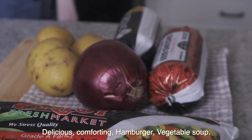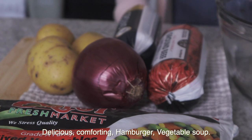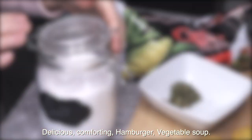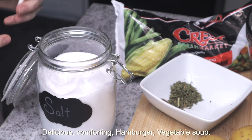Today we're making hamburger vegetable soup. This is such a comforting, delicious soup, and has become one of our favorites.